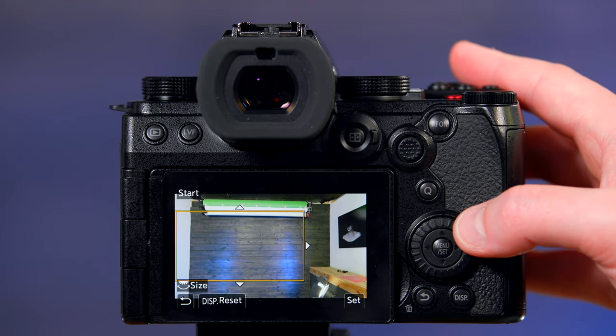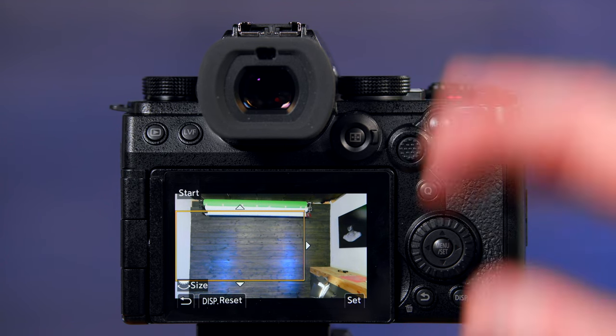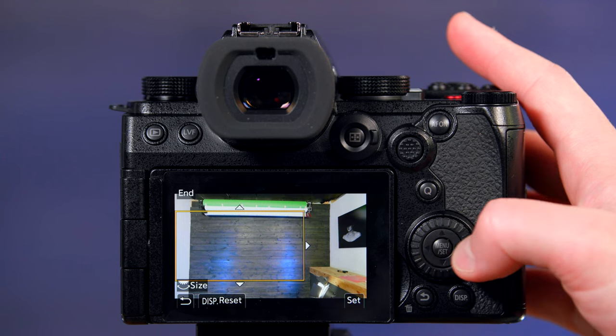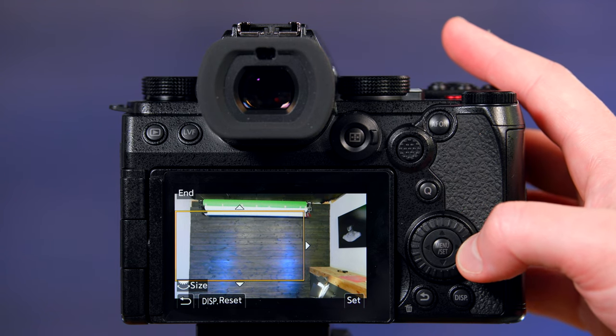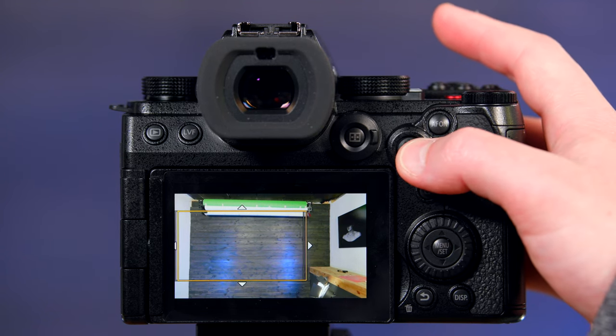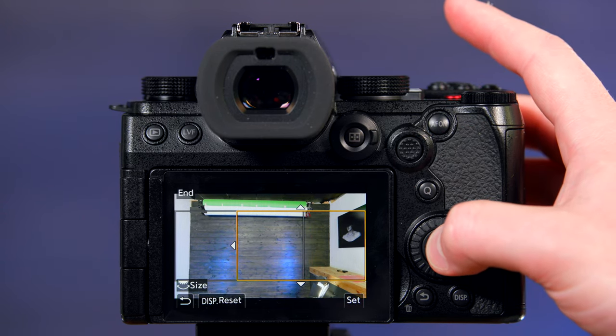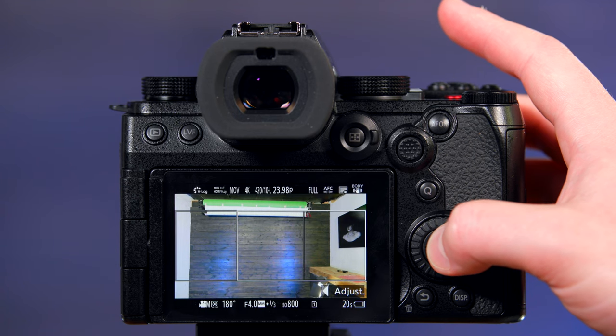Because the camera is cropping into the original video, we don't have that much room to work with. So we'll start on this side, and then either using the dial here or the joystick, let's set it to a quick movement left to right. And they're set.